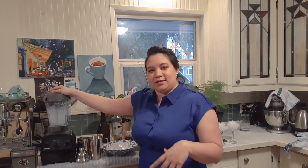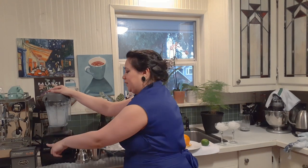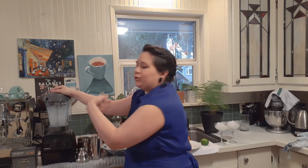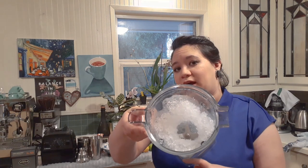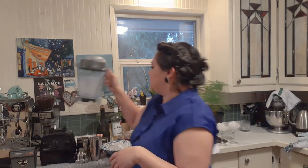So in here I have some ice and we're just going to pulse it. I have it set at five and this is the pulse switch. I kind of pre-crushed it already, but you can see it does a pretty good job of crushing the ice. It's nice and even but not too fine, so you get something that's almost like a shaved ice, which is great for this cocktail.